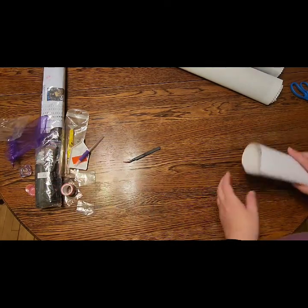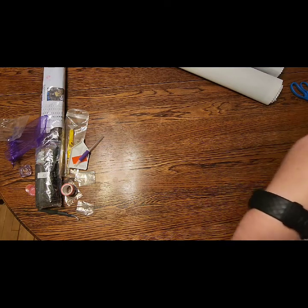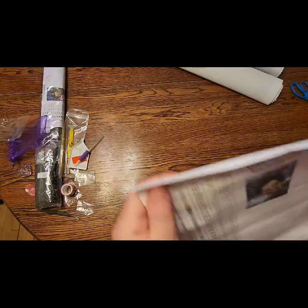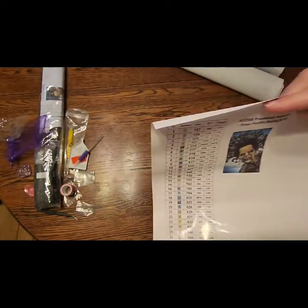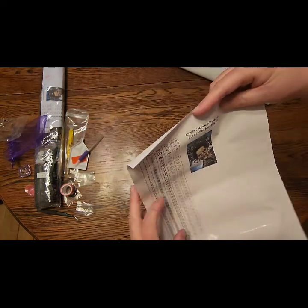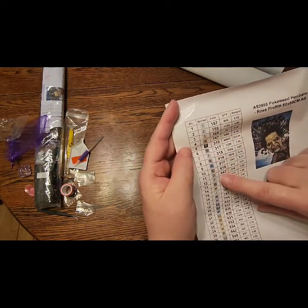Now you guys ready for the painting? Let's show you what it looks like — oh my gosh, she is scary! This is Henbane, done by the famous Rose Prophet of Rose Prophet Creations. She's co-owner of Uniquely Yours Down Under. This is an entire label sheet so you can just cut these out and stick them on.